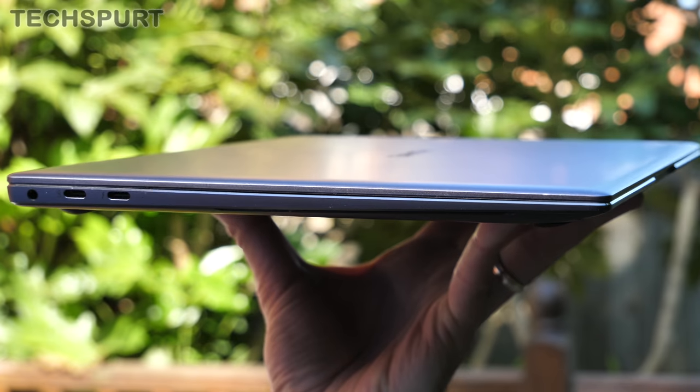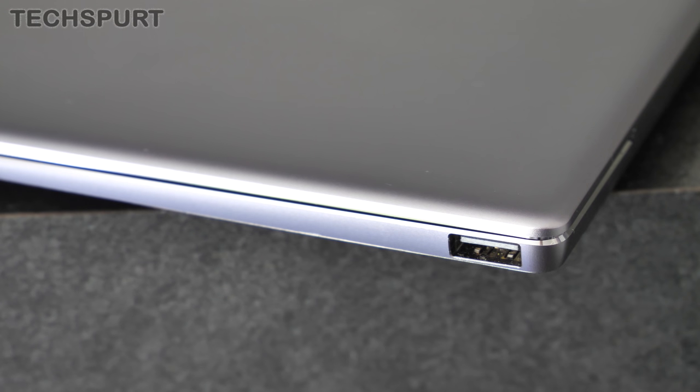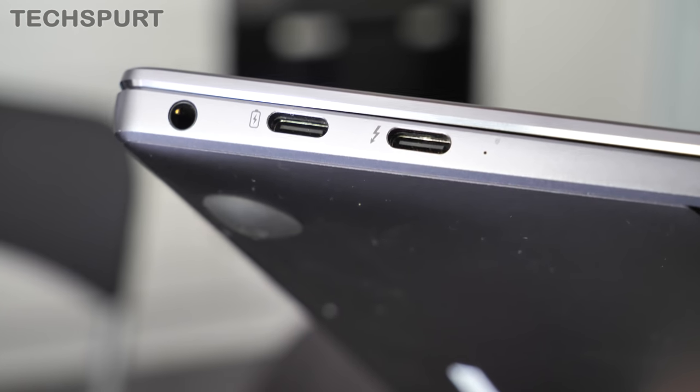One of the limitations of such a slim laptop is the tiny amount of space afforded to ports, so like last year's model, you only get three connections in all. It's good to see a full-sized USB port joining the dual USB-C ports again, and there's Thunderbolt 3 support for fast data transfer, which is handy if you want to plug in a 4K monitor or even connect an external graphics card.